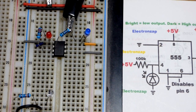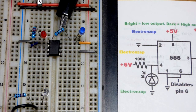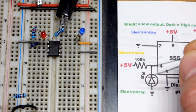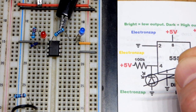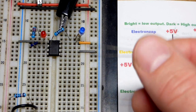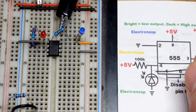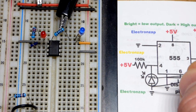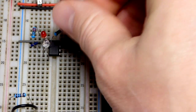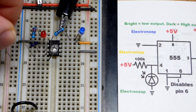Now we come to the photodiode part — the reset pin. Two components go from the reset pin to something else. We have the photodiode, and you must use it reverse biased. If you put it in forward bias — long lead anode towards positive, short lead cathode towards negative — nothing will happen. We want it so the short lead cathode is towards the more positive side of the circuit, and the long lead anode down toward ground, so it pulls signal from the pull-up resistor when enough light hits it.